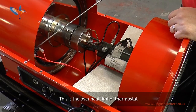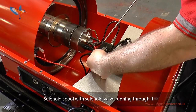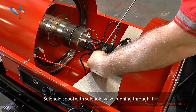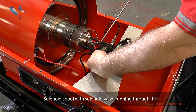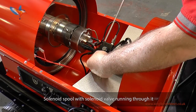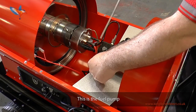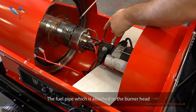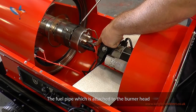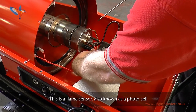This is the overheat limiter thermostat. Solenoid spool with solenoid valve running through it. This is the fuel pump. The fuel pipe which is attached to the burner head.